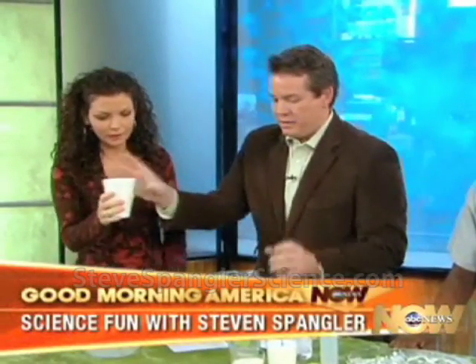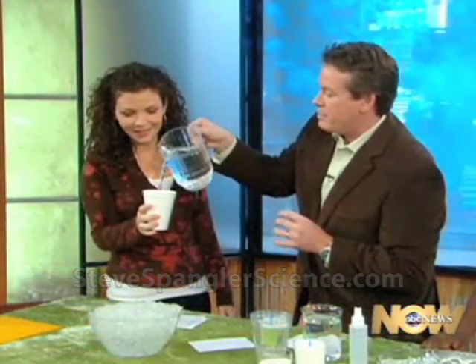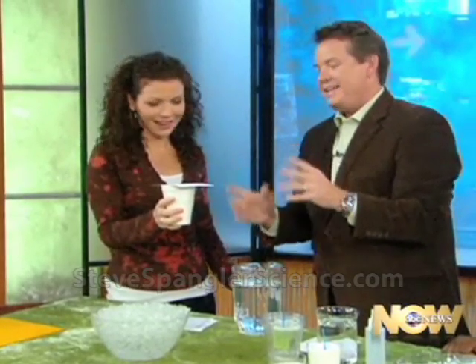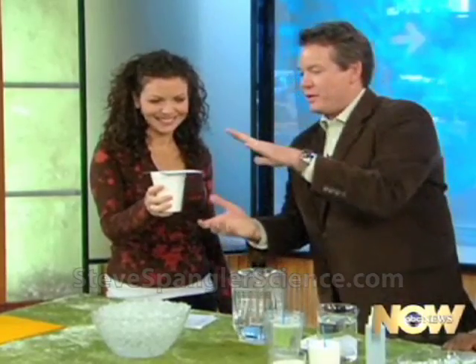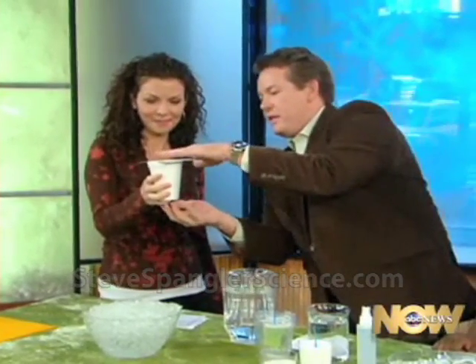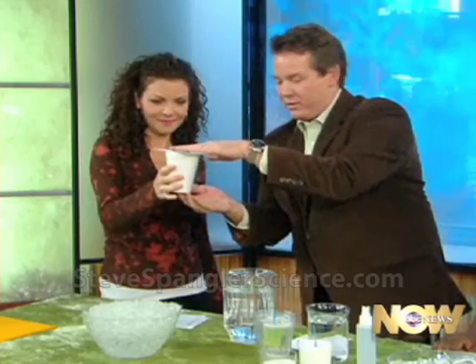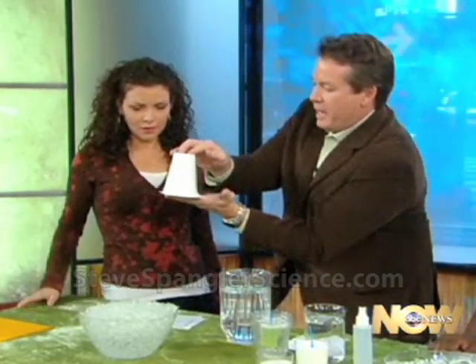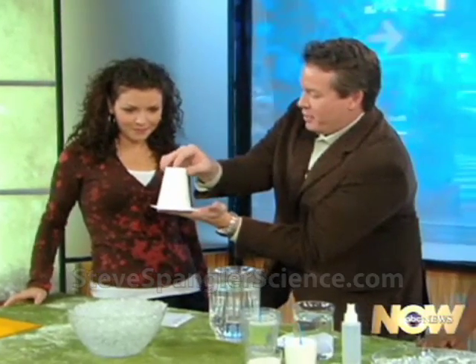Thanks for having us — we've got to do a science experiment here. Hold on to the cup. The water goes in. Tell me when to stop. Stop. Now the card goes on top. This is the classic — is this magic or science? It's presented as a magic trick, but watch. Now I'm going to turn it upside down. That's the part you have to be a little bit nervous about.